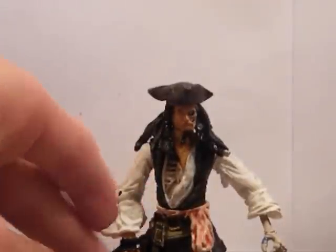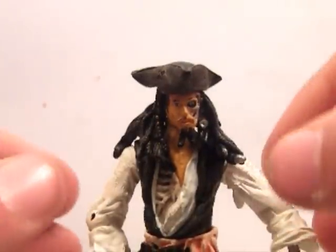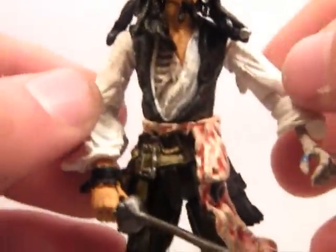First up I'll review Jack. In terms of detail, actually quite amazing. This is a Hasbro, so it's especially good.